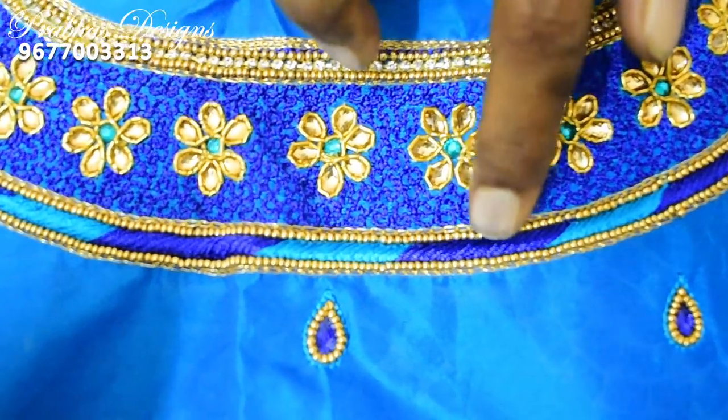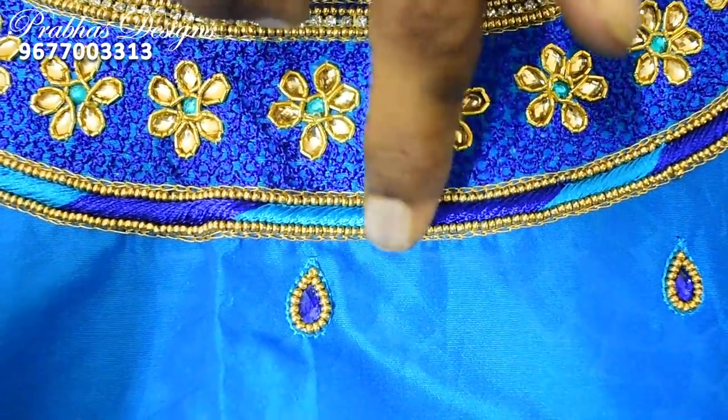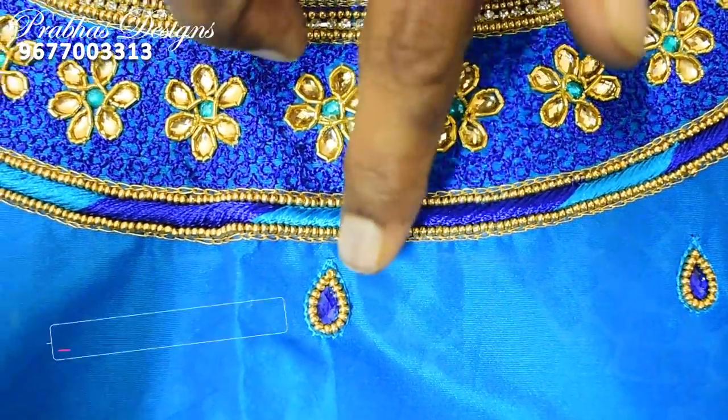Then, chain stitch, 1-inch sugar bead and embossed thread. Then it's a sugar bead and chain stitch combination.